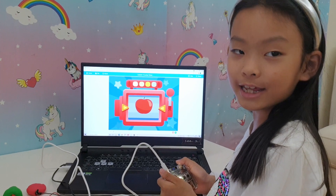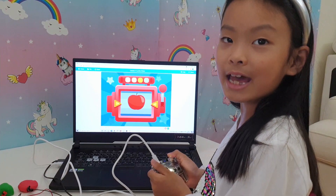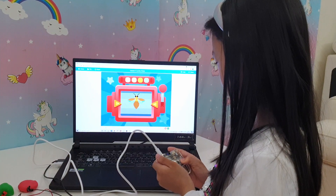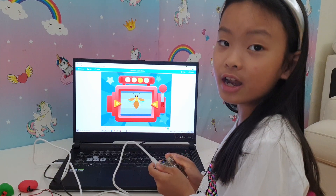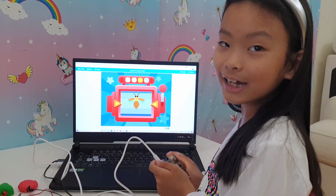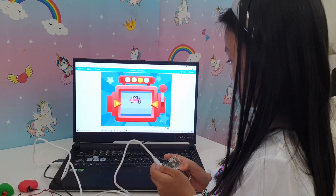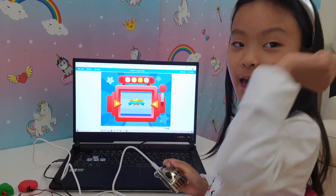I've programmed a prize machine — let's see what I get. Oh no, I've got a bug! Let me try again and see if I get more lucky. I got a star — level up! Let me try the next activity.